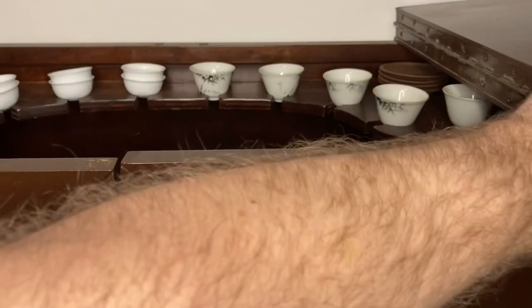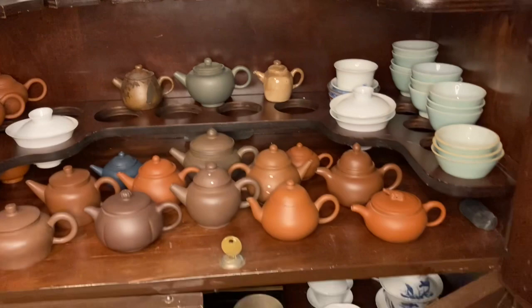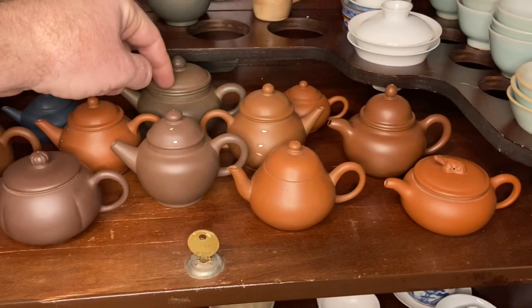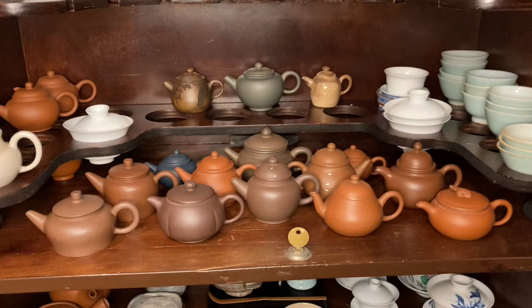Just to be clear, I am not a tea master and I'm not a Yixing teapot master either. There are lots of people who know a lot more than I do, but after so many years of collecting and being obsessed with them, I've learned quite a bit. I've been collecting Yixing teapots for over 12 years and have everything from Qing Dynasty all the way up to something made just a couple months ago. Yixing Zisha teapots are one of my biggest passions.